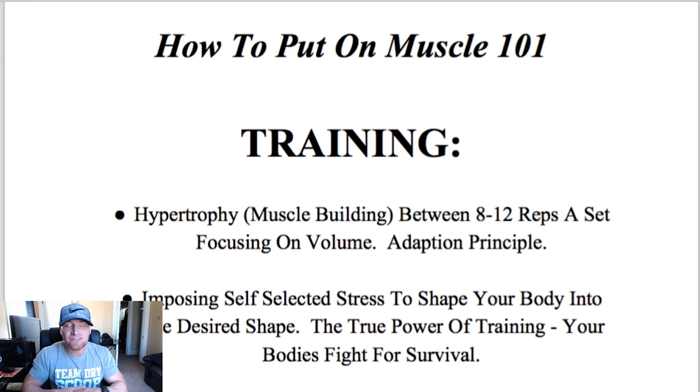Here we go. I've titled this 'How to Put on Muscle 101,' and we've split this into two parts: the training aspect and the diet aspect. Each one of these can work by themselves, but you're not going to get the full benefit of either if you're not combining the two. I'm going to start off with training first, and then we'll transition into the more important part, which is the diet. But they both play a key role in putting on good quality muscle, and this applies to both males and females. So no one is excluded here.